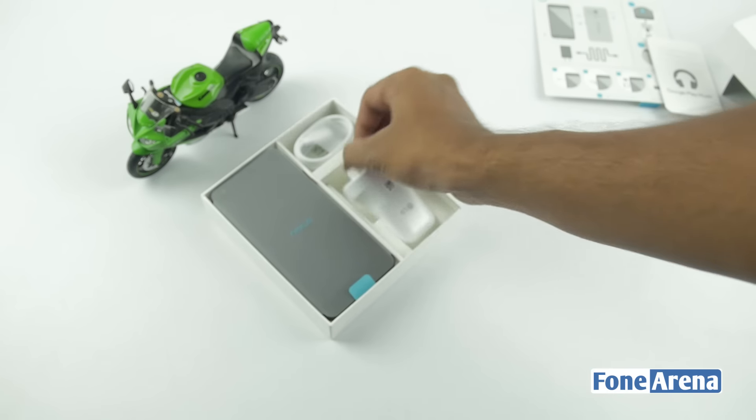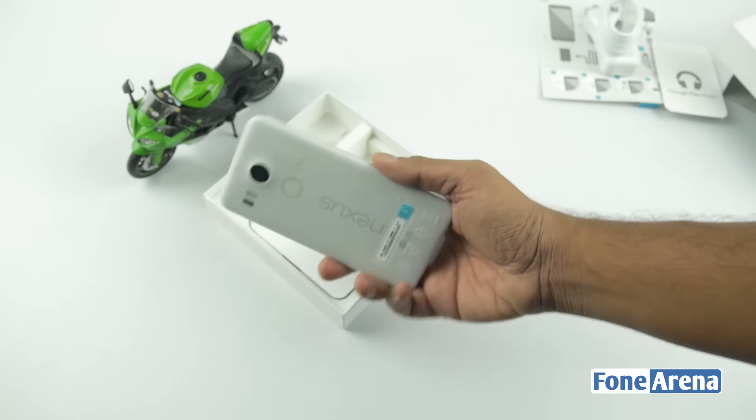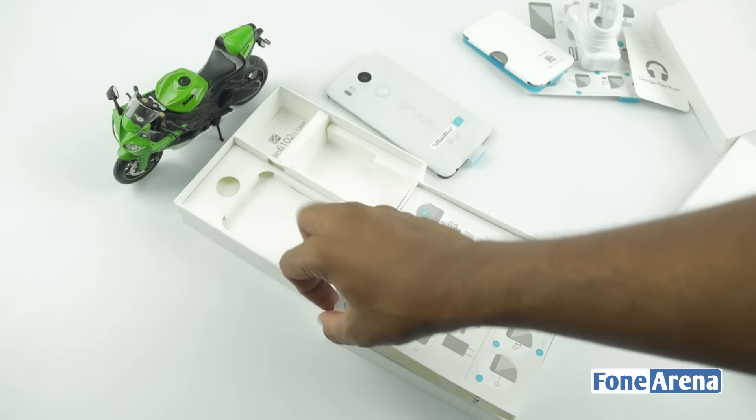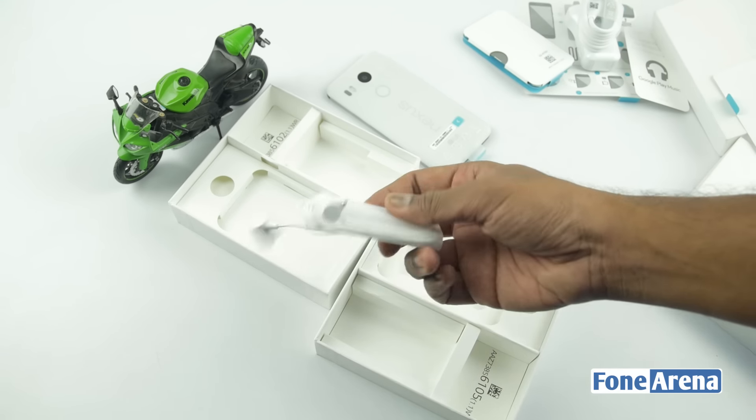At the right side of the box we have the USB Type-C charger with UK pin and USB Type-C cable. We have the Nexus 5X in white and below that we have the user guide. We don't have headphones in the box, but in our Indian retail unit we got a decent pair of headphones bundled inside the box.